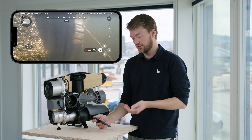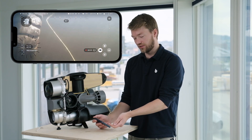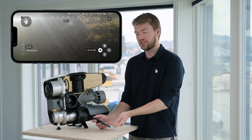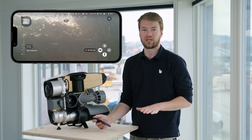When you have the DVL connected to the drone, all you have to do is power it on and open the BlueEye app. Once you get into the dive view, you will see a new digit in the lower left corner which is showing you the distance to the sea floor. This is what we call the altimeter.